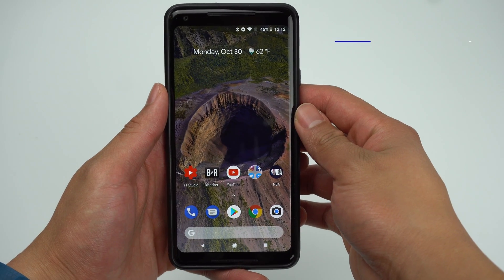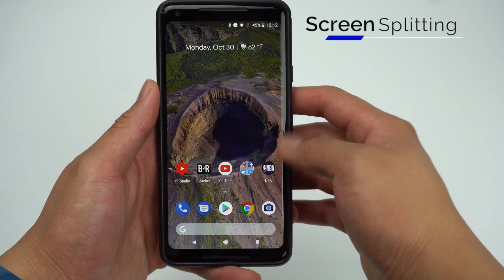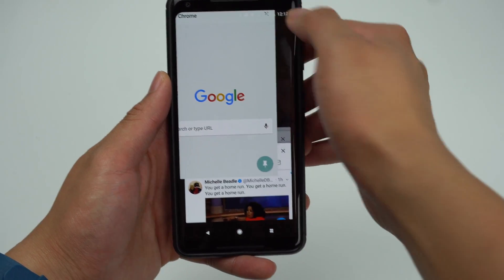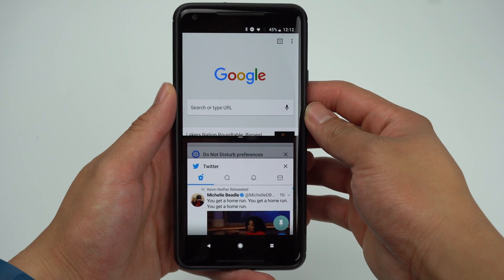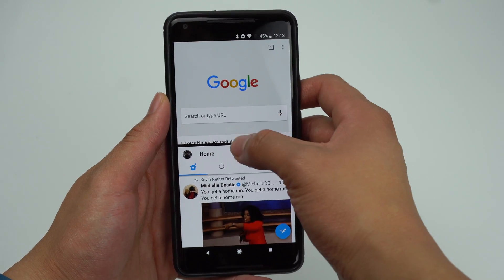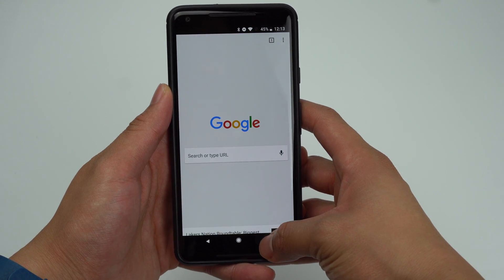Android has refined their implementation of screen splitting on Oreo. Now to activate screen splitting, simply go into your recent apps and drag the app to the top. Then choose the app you'd like to put on the bottom screen. You'll be able to easily resize the apps, and to exit screen splitting mode, just hold down the multitasking button.